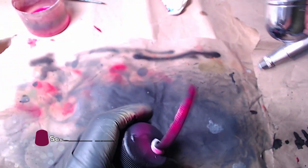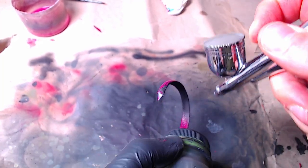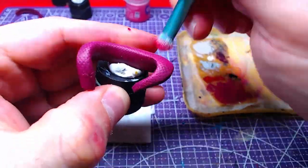We will start with Screamer Pink on all four pieces that make up the whip body. Afterwards, we will heavily dry brush the same pieces with Pink Horror.